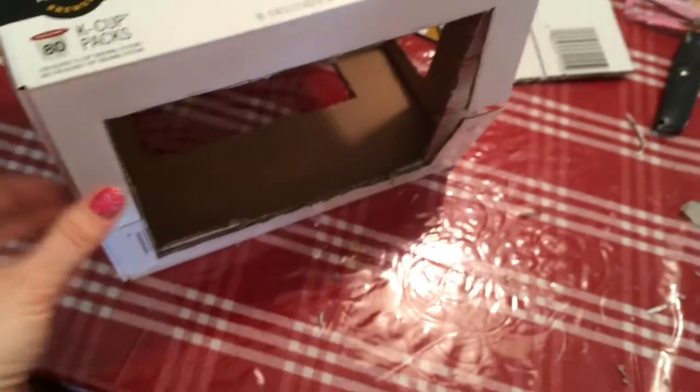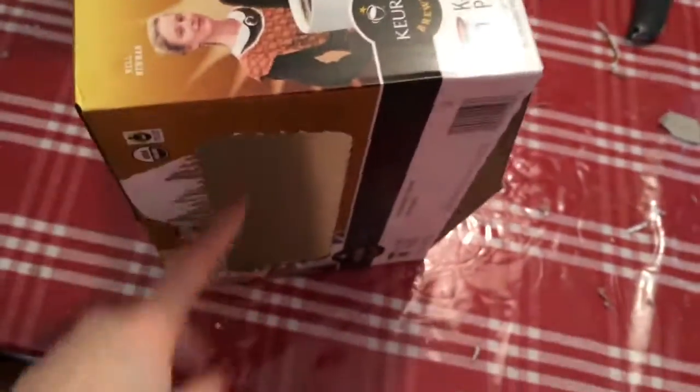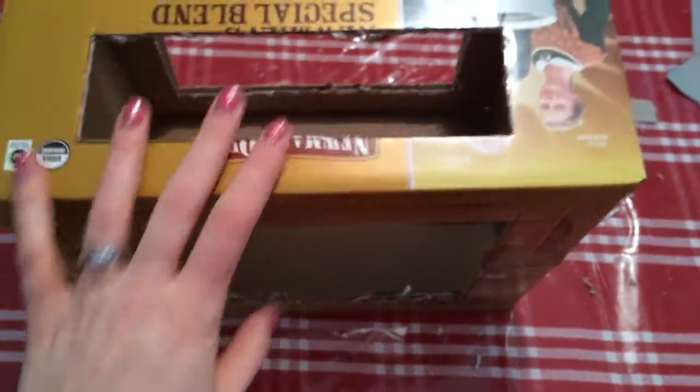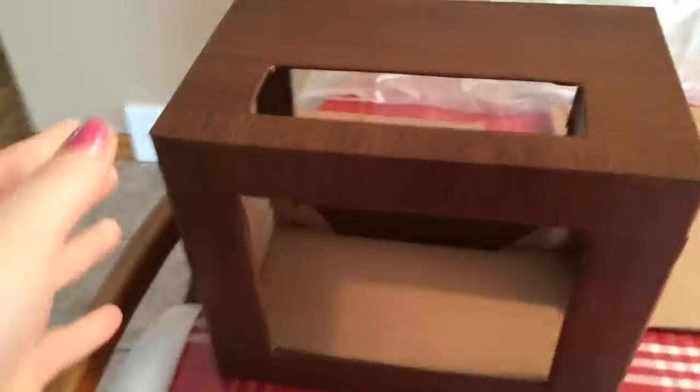I'm going to cut the opening — the pieces are cut out. This is the back, which I'll have to glue to make it stable, this is the front, and this is the top. I already had this piece here so I'm just going to leave it because you can look at the cakes on the side. Anyway, I'm going to do it this way.